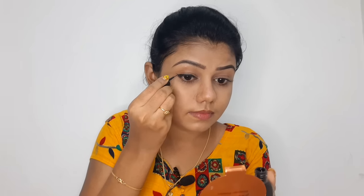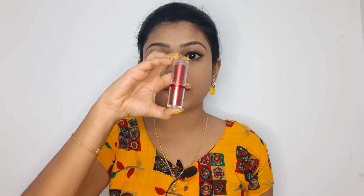Let's apply the eyeliner. You can apply the eyeliner using the Dazzle Road eyeliner. You can also apply mascara. Next, our face is plain, so let's brush some color on the face.